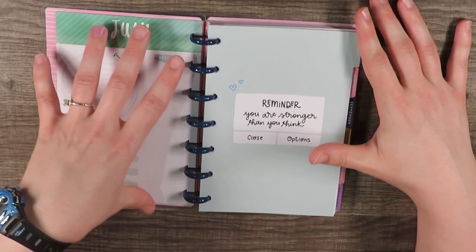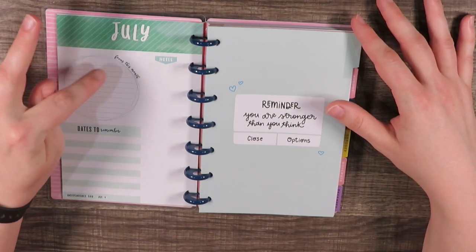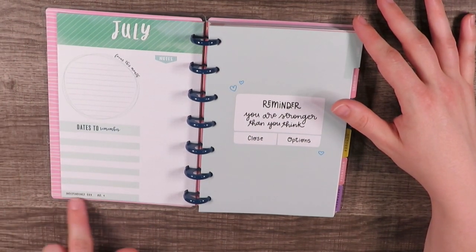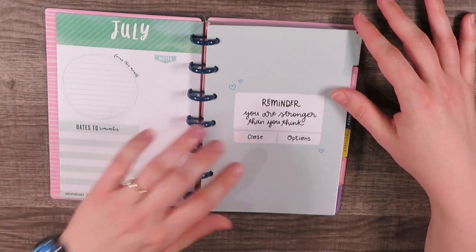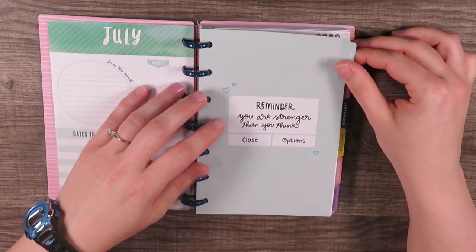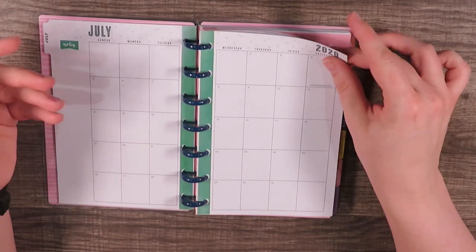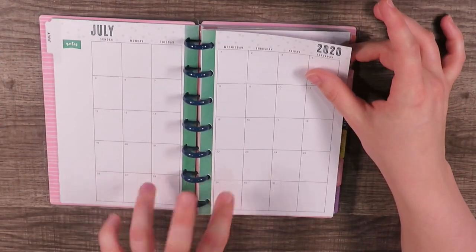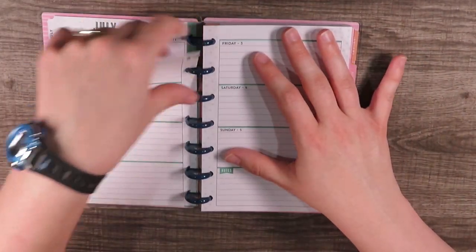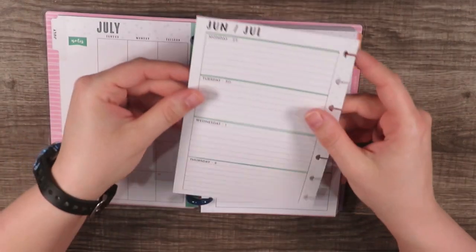Then we have January through June of 2021. You have your monthly overview page — July is green. It says 'Focus this month,' has dates to remember, holidays and notes. The divider for July says 'Reminder: you are stronger than you think.' I really like that. July is a month on two pages in a green color, and the reason I love happy planners is for this next feature.